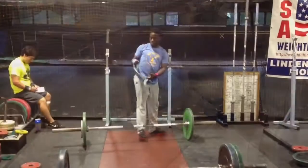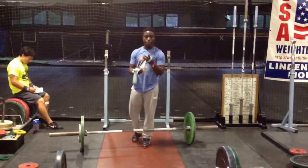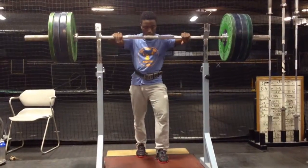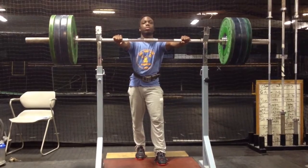So you saw 95 kilos in the snatch — that was just above 200 pounds. And then squat, that was about 320 pounds.